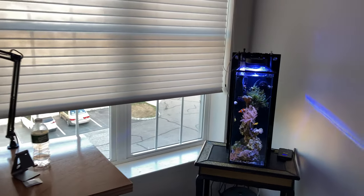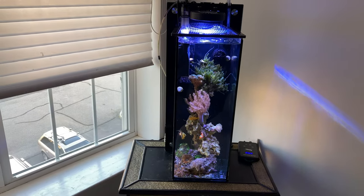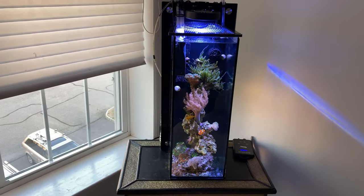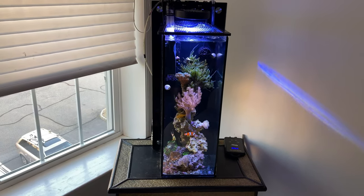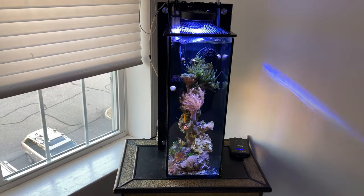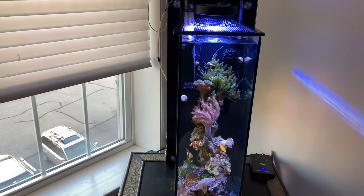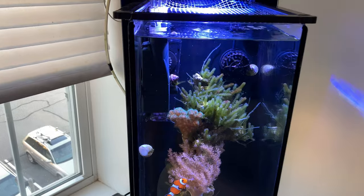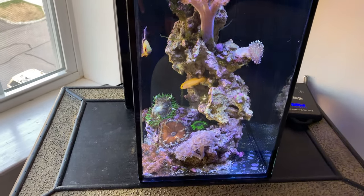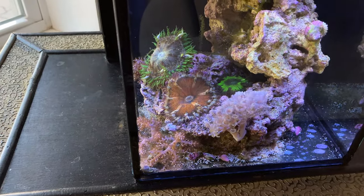The tank was looking really crisp tonight. New viewers, this is about three months up and running from when it just had live rock. You can see the difference from three months ago. My caulerpa is growing in really well, it looks nice and clear. The flower rocks are looking good and the fish seem happy — it's about 6:30 on a Thursday evening.